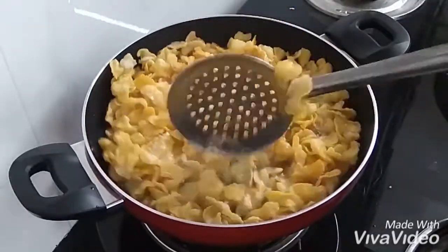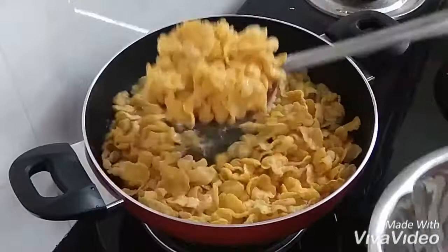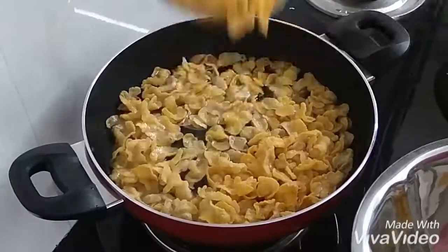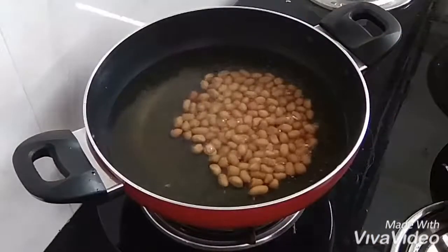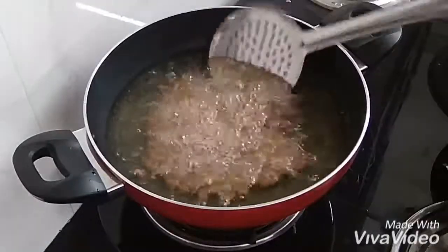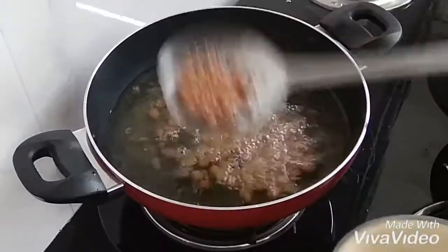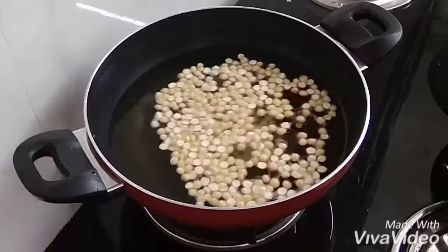If you don't heat the cornflakes, we will heat the cornflakes in the bowl. We will heat the mixture from medium to high flame, then transfer the cornflakes into the bowl. Now I will transfer the oil and add the cornflakes.